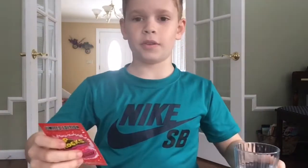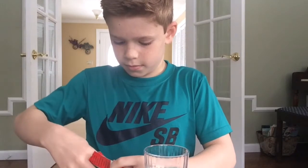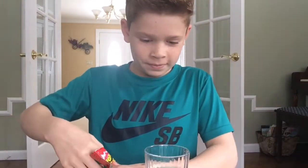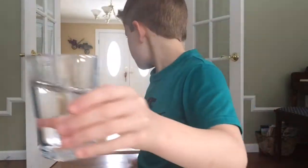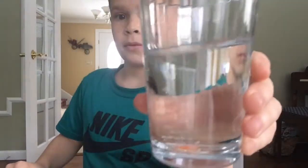Got the water, got the pop rocks. Open this up and see what happens. Just got it open. I'm just gonna take a little bit — I personally don't like pop rocks. Okay, we got pop rocks, it's popping! Oh my gosh. Dude, stop barking. I bet he could hear this because dogs have like super hearing.